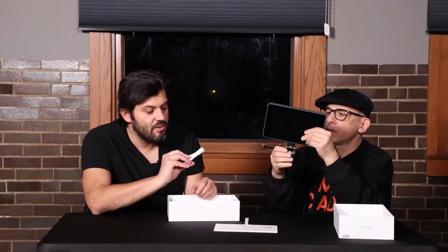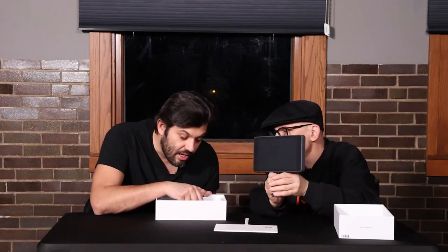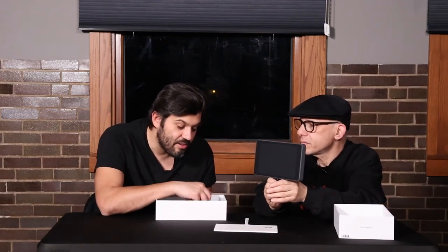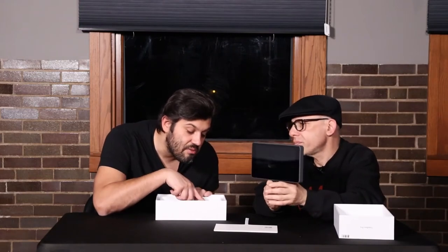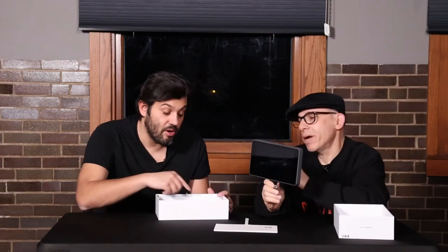They also give you a USB-C to USB-C cable, a USB to USB-C cable, and tools — a little Allen wrench and an SD card pop slot tool so you can pop it out, which is handy if you don't have fingernails.